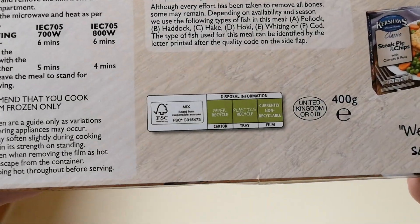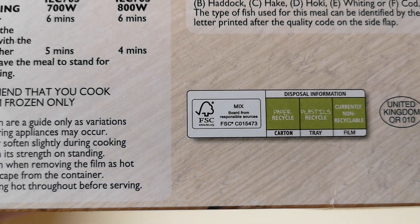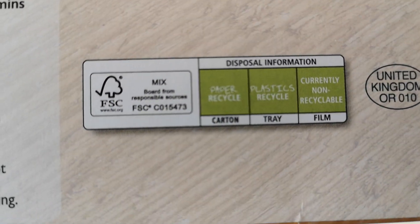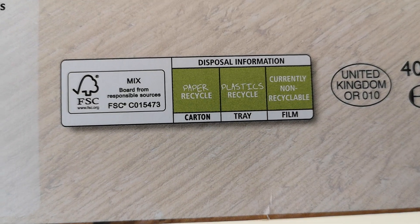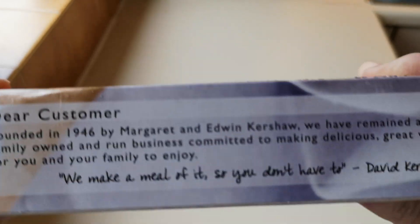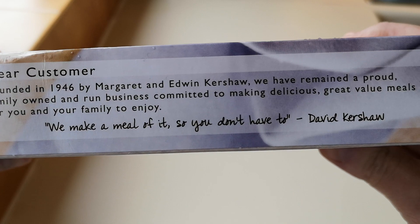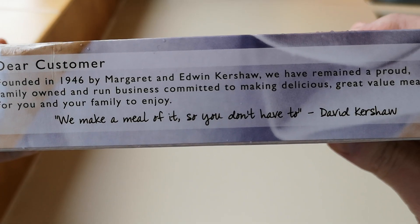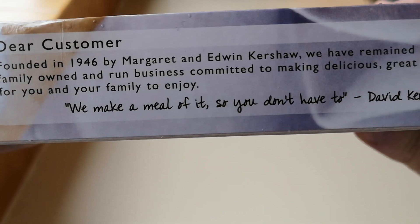It's got a United Kingdom stamp on there, and something about the fish — I can't read it, it's so small. It says 'sourced from responsible sources.' Founded in 1946 by Margaret and Edwin Kershaw, they've remained a proud family-owned and run business, committed to making delicious, great value meals for you and your family to enjoy. 'We make a meal of it so you don't have to' — David Kershaw.